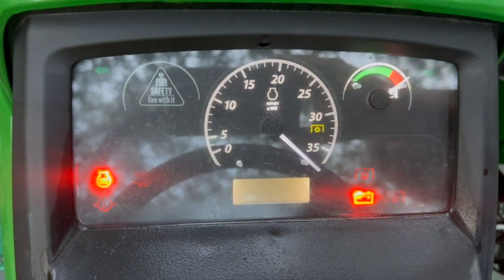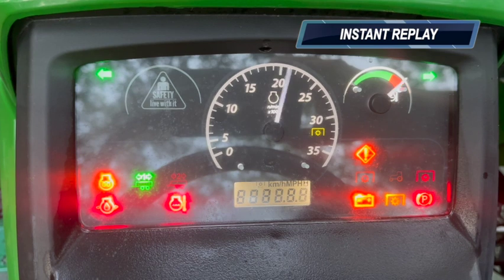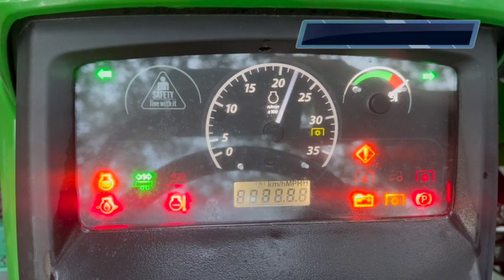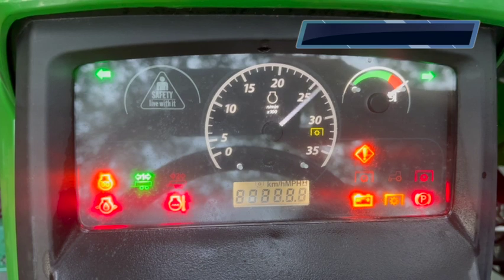If you get this display on your console, it means one of three things: the rapture has occurred, your battery is dead, or you just have a bad connection to the battery. Check that one first. And if the battery is bad, you're going to need to replace it.